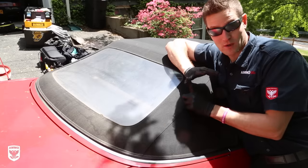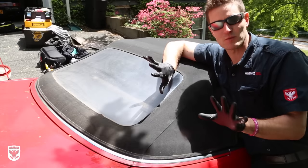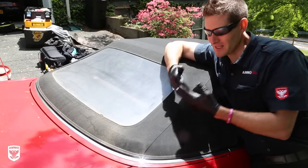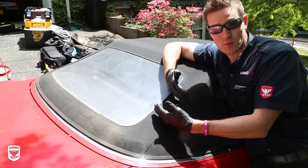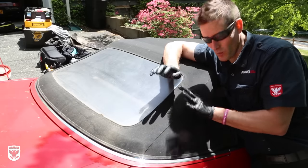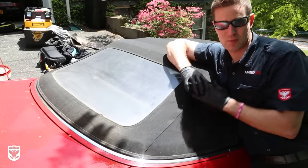So step one — what do you do? When you think about convertible tops, you always want to use the same mentality as you would on paint: touch it the least amount as you possibly can. A lot of times on new cars, there are some hydrophobic products in there. You don't want to rub them off — just leave them the way they are and the water will drip off. If it's dirty, then you need to touch it, but keep that in the back of your mind.